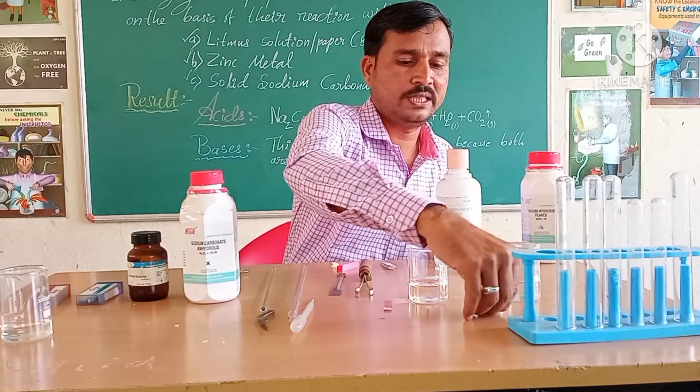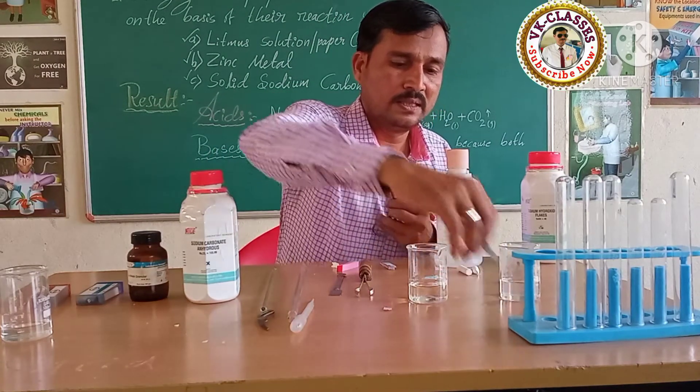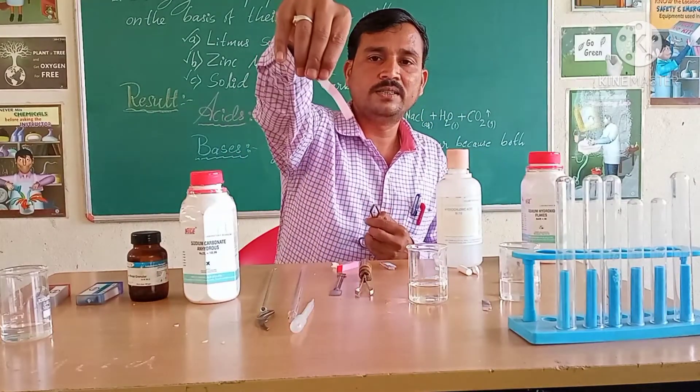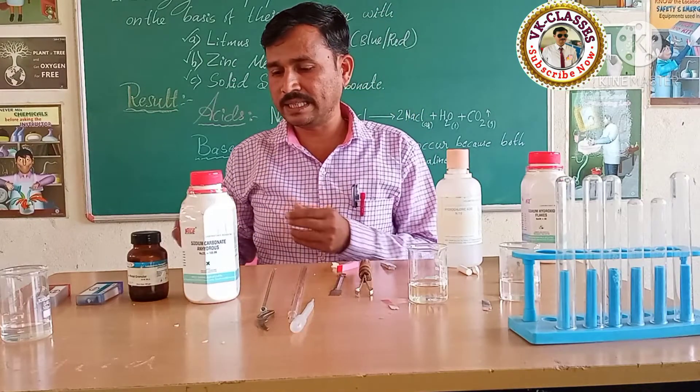Here is the clear observation: acid changes blue litmus to red, and the base changes red litmus to blue. You can see it one more time — completely changed. So, the first property we studied successfully.